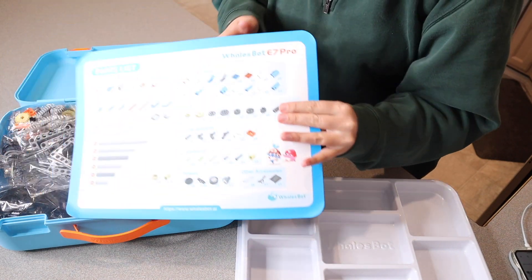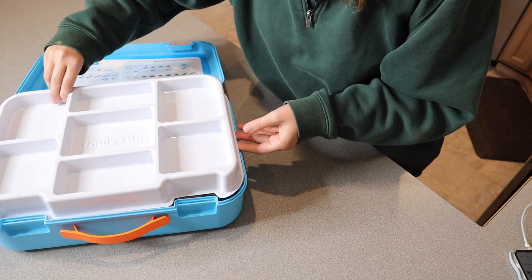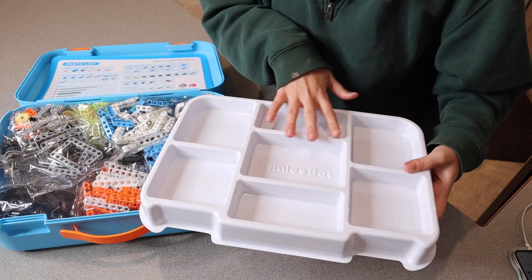When you open this up, it does have this parts list of all of the different types of parts. And it also has this piece that fits right inside here, so that if you have started on a project or you did want to separate out all your pieces, you can really easily do that in this container.